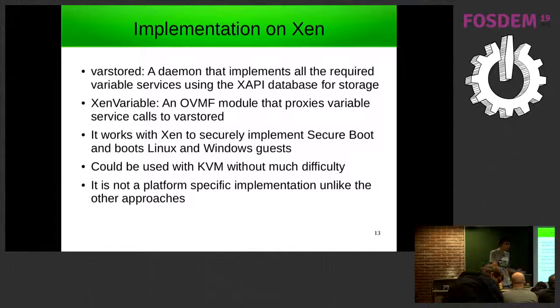I believe it could be used with KVM without too much difficulty, since nothing in it is really Xen-specific. This could be a different approach to SMM. It's also not a platform-specific implementation — SMM is tied to the x86 platform, whereas this uses an IO port write but the same sort of approach could be used on any platform.